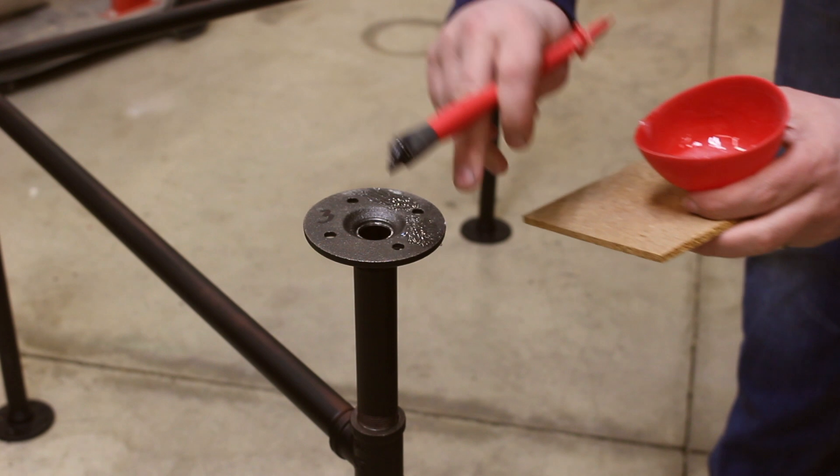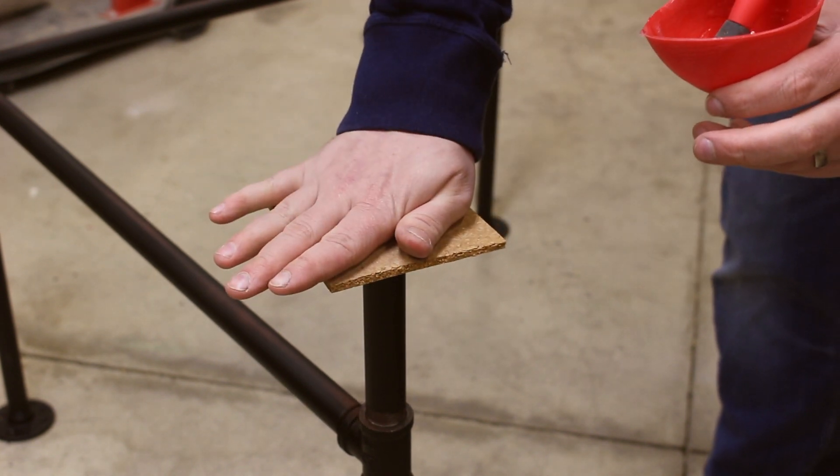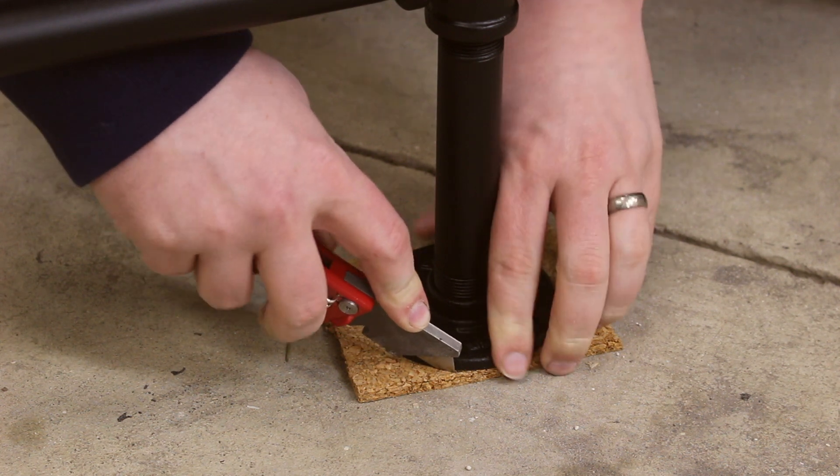The last step for the base is just to add a little bit of cork on the bottom of each one of the feet. I don't want to go scratching up the client's floor with any rough metal.